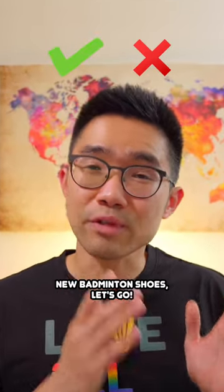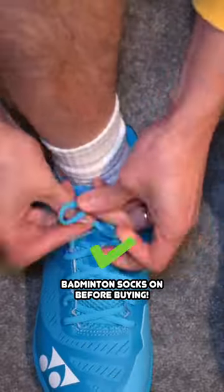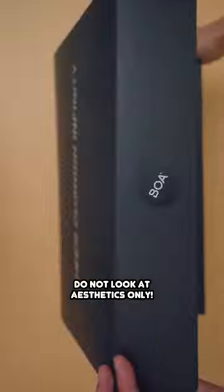The do's and don'ts of choosing new badminton shoes. Do measure your foot with your badminton socks on before buying. Different countries have different sizing, but centimeters will always be consistent and stay the same.